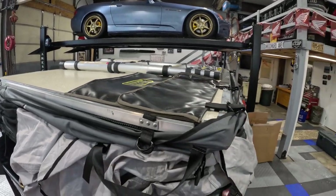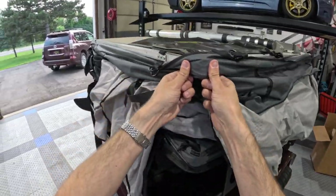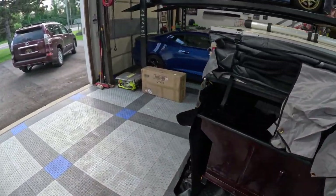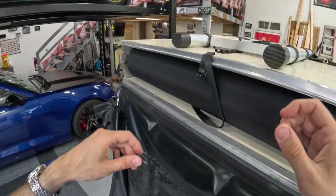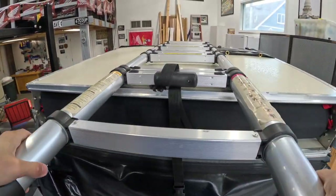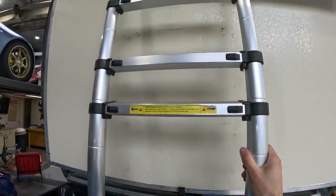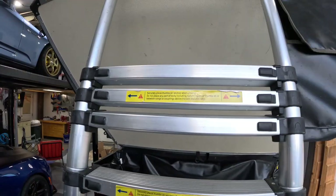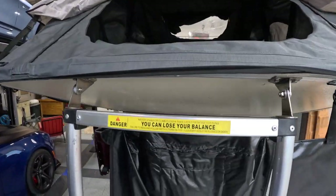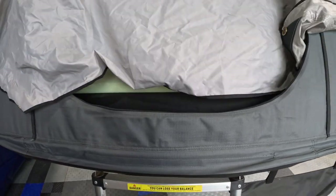I've spent probably at least 30 or 40 nights in this roof tent, and I think it's really paid for itself. Now you can see the clamshell is loose. We're just going to grab the ladder, pull it towards us, and just flip it right up. Just push down — use your body weight, push down. It'll come right over the top, almost right back at you. And that's it.